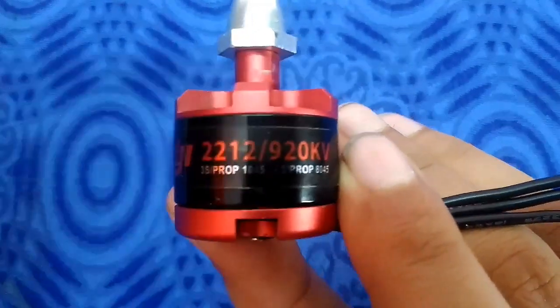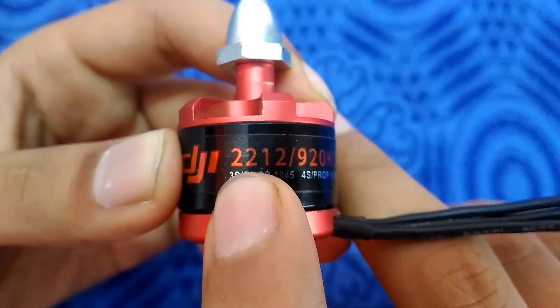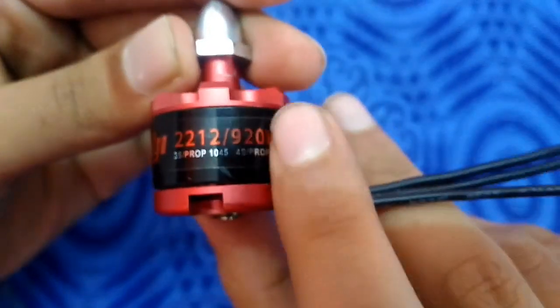These numbers are very important and very helpful for knowing the brushless motor specifications. Starting with the first and second numbers — what do these two numbers mean? Actually, these two numbers represent the motor or rotor diameter.